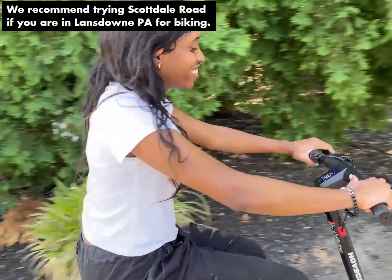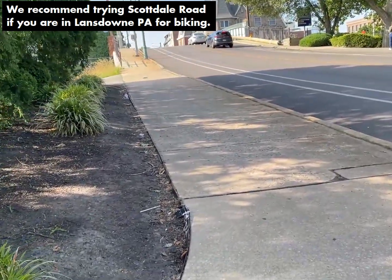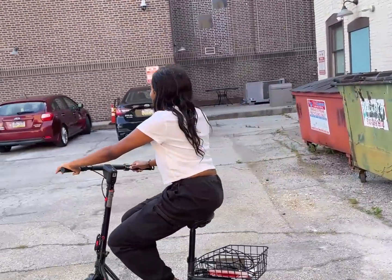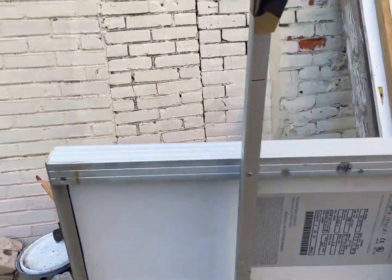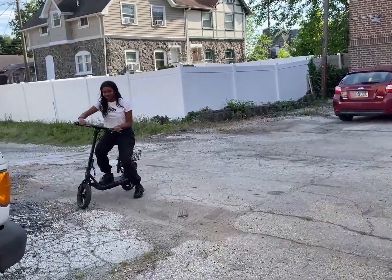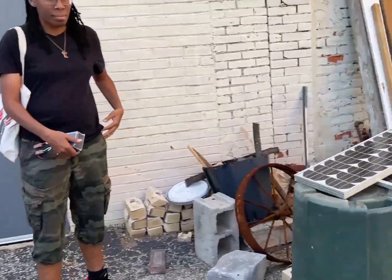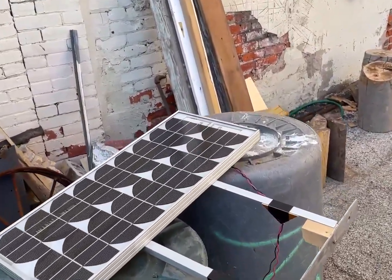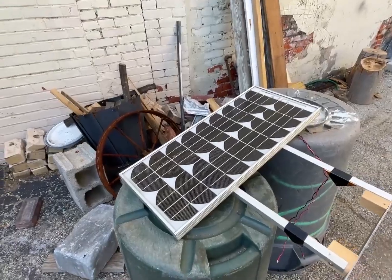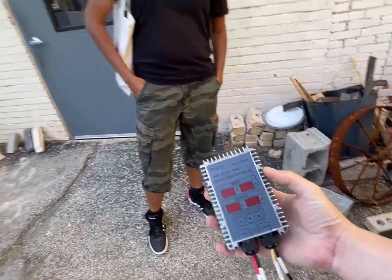Pretty nice road, yeah? So we're starting the video — we have a friend, Day, who wants to borrow the scooter. And I want to test out: can you charge a 36-volt scooter with this circuit that I found?